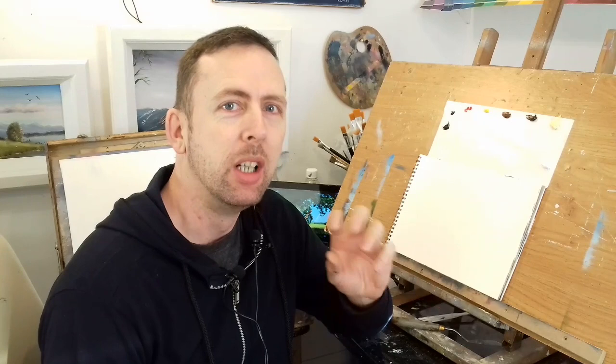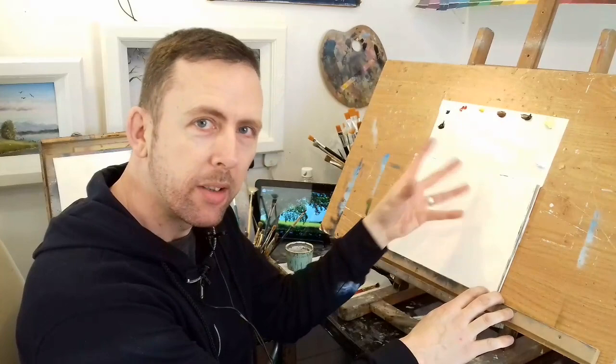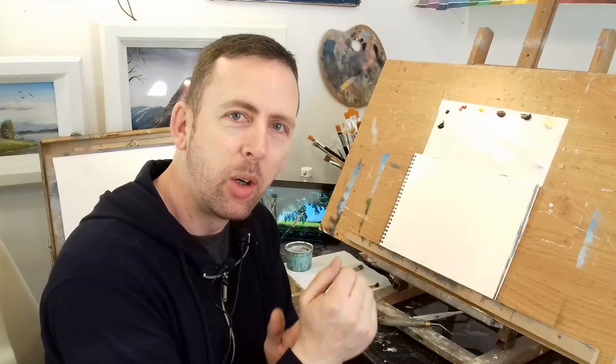Hi everyone, welcome back to Simply Oil Painting. I'm going to do one or two small tutorials for you this week in one video. I'm going to show you different ways of painting trees and creating bark on trees and foliage. I'll also be working with shadows to bring those trees to life. That's the focus this week — one of you guys asked me to show you how to paint close-up trees. I have a canvas pad here and we're going to be using some palette knives as well.